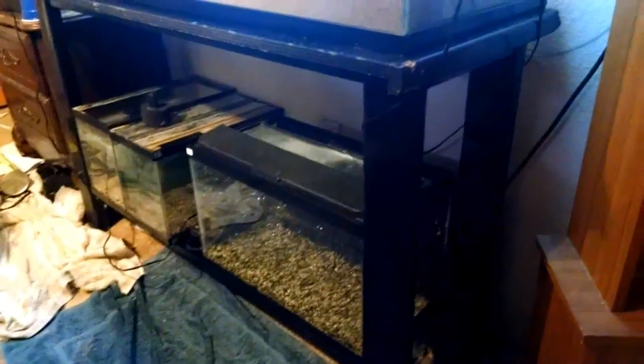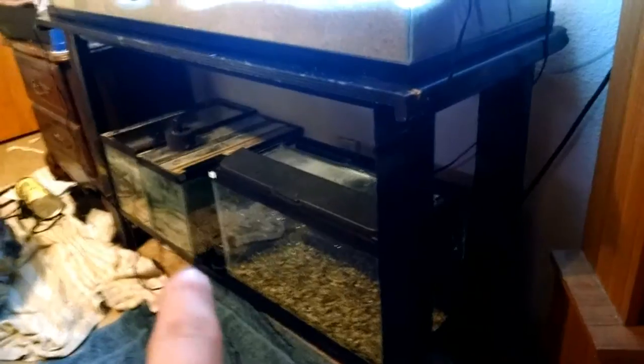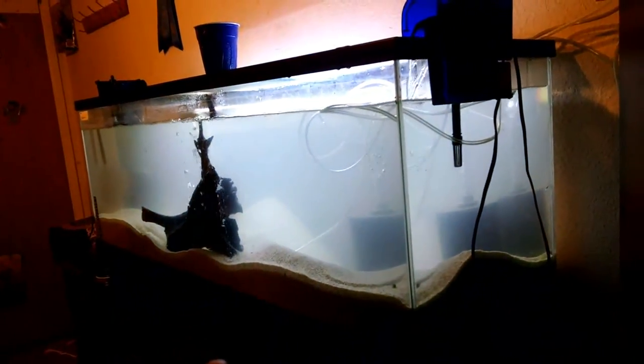So I got the stand pretty much set up. Let me show you what I'm working with here. I got the big tank. I got little tanks here on the bottom — I have a 10-gallon and two 5-gallons, side by side, long ways. I like that long-ways look. And then up here is the 60-gallon tank — 60 gallons of love. Here's some more art decorations. We're going to decorate this tank right now. It's going to be beautiful.